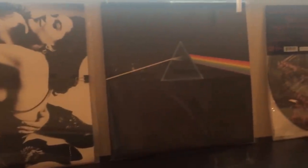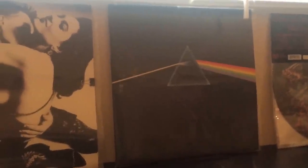I built this room about a year ago and I'm pretty happy with the way it turned out. There you can see one of my favorite albums — it's an original pressing of Dark Side of the Moon, Pink Floyd.